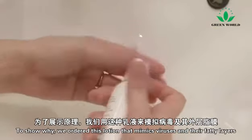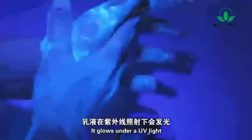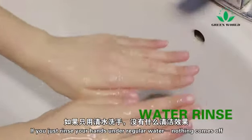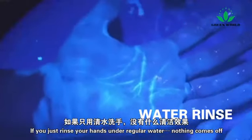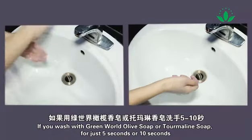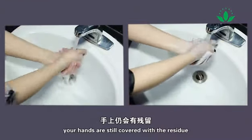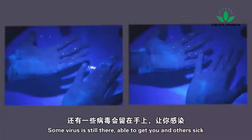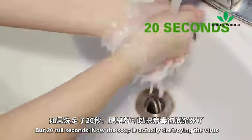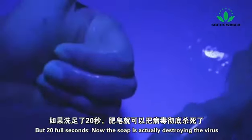To show why, we ordered this lotion that mimics viruses and their fatty layers — it glows under a UV light. If you just rinse your hands under regular water, nothing comes off. If you wash with soap for just 5 seconds or 10 seconds, your hands are still covered with the residue. Some virus is still there, able to get you and others sick. But with 20 full seconds, the soap is actually destroying the virus.